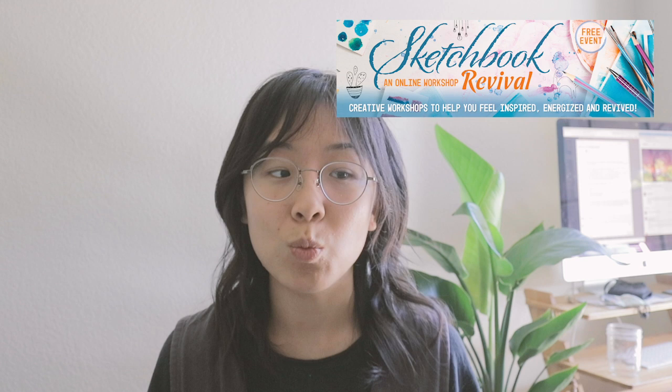Before our video, I have a little announcement to make. I was invited by Karen from the Sketchbook Revival event to create a free online class that will teach you how to use clay as a therapeutic medium to do some self-care. If you want to watch that free class, make sure to click the link in the description box below.